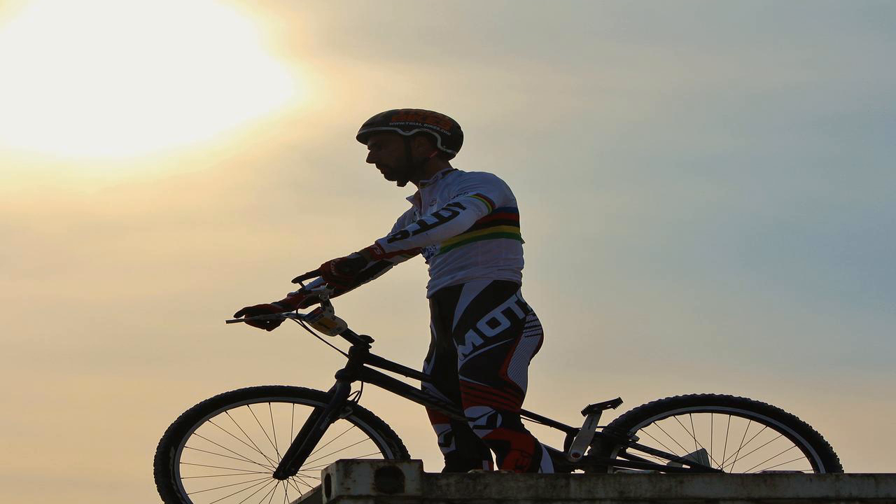Preventing skin irritation: the best cycling pads on the market have bacteriostatic properties, thanks to exclusive fabrics developed with carbon thread — a material that is naturally bacteriostatic and antistatic — free from antibacterial treatments, which are often chlorine-based and may lead to skin irritations, in addition to eliminating the endogenous bacterial flora of the skin, favoring the proliferation of exogenous harmful bacteria and potentially creating resistant strains of bacteria. One preliminary study claims that cycling pads allow the athlete to maintain better posture, reducing adjustments and increasing seating stability, and that the reduction of these unnecessary movements saves energy and oxygen.